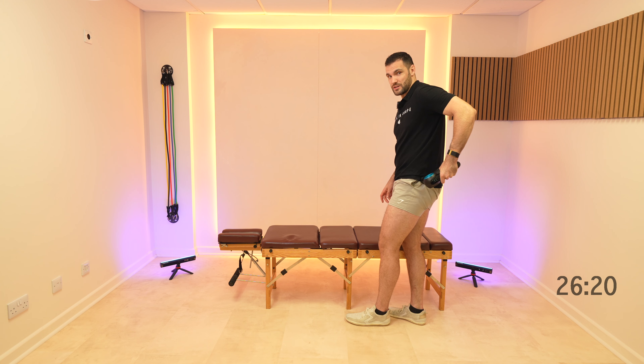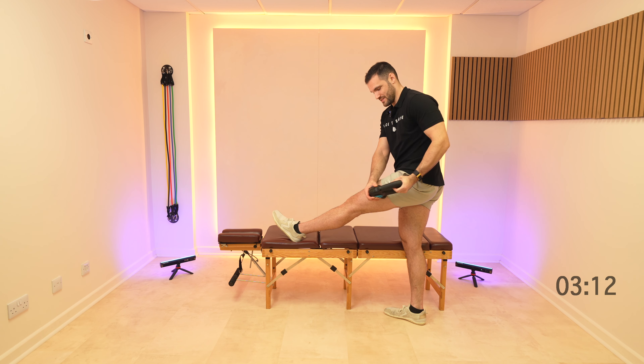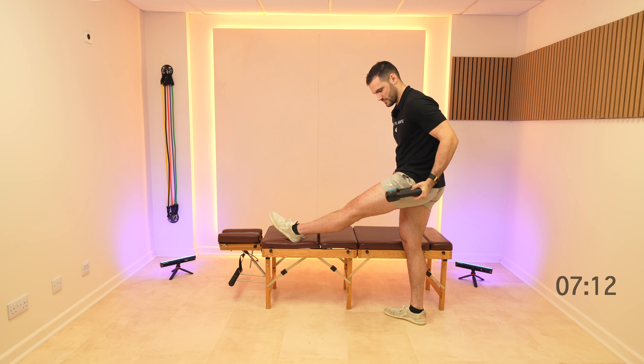You can also do this with the leg down by your side as well. Then let's get into the side of the thigh, working down the IT band and the lateral part of the quads, the outside part of your quads. Just keep those quads really relaxed as you're doing this.